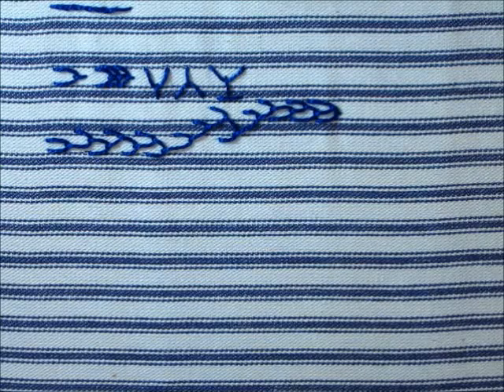Hi, it's Romilly with Golden Circle Designs, and we're going to do yet another stitch today. So today we're going to work on herringbone stitch.